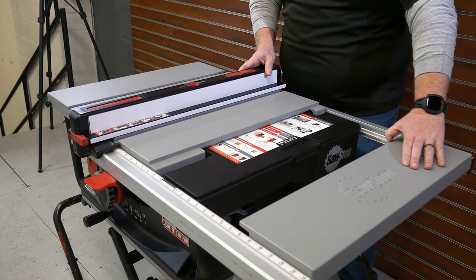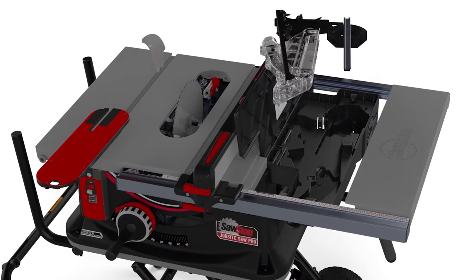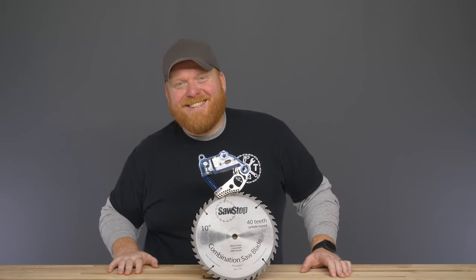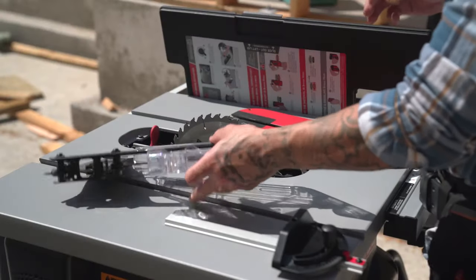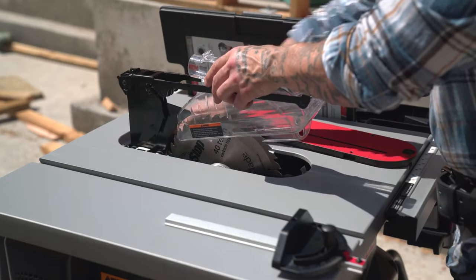There is an onboard storage drawer — or a super-secret hidden compartment as I like to call it. This is where all the goodies live: the included dust collection blade guard, riving knife, and miter gauge. That leaves you more room to work. The dust collection blade guard not only helps protect against kickback, it uses the blade's turbulence to collect above-table dust, while the under-table shrouding helps the dust get extracted for a cleaner, safer work area.